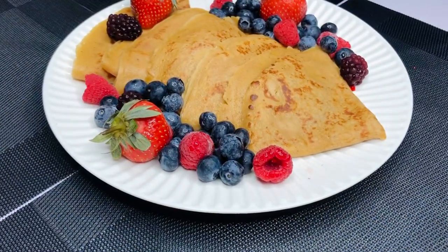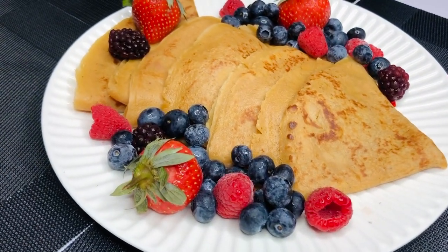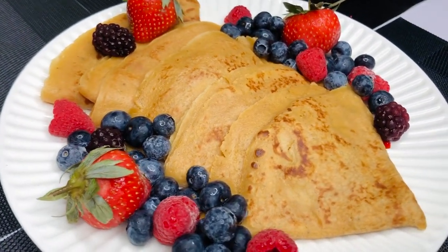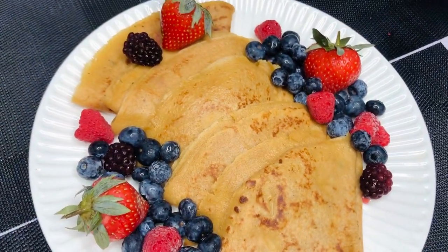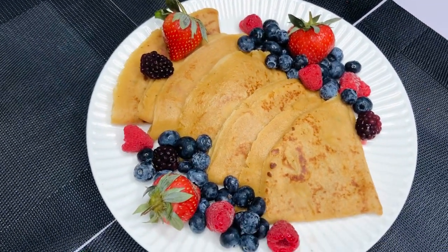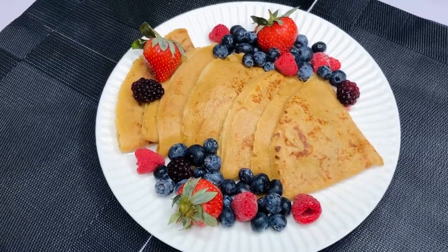Hi guys, welcome back to my channel. If you're new here, it's lovely to have you, and if you're returning, hey boo, it's nice to have you back. My name is Akudide and today's video we're going to make beautiful, delicious, easy classic Ghana pancakes.